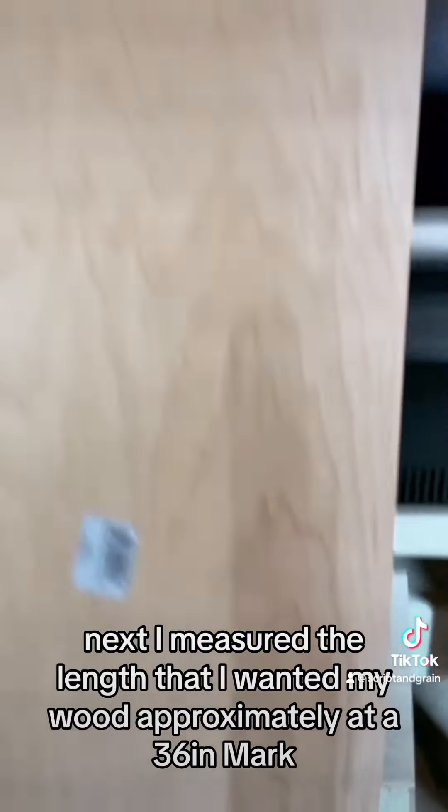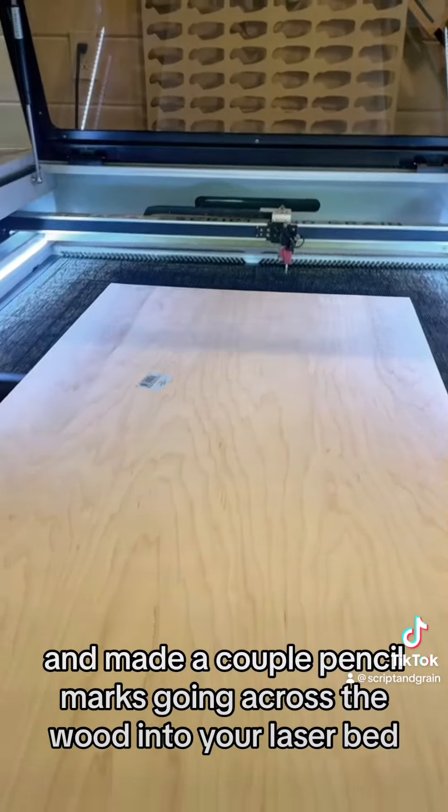Next, I measured the length that I wanted my wood at approximately the 36-inch mark and made a couple of pencil marks going across. Then put the wood into your laser bed.